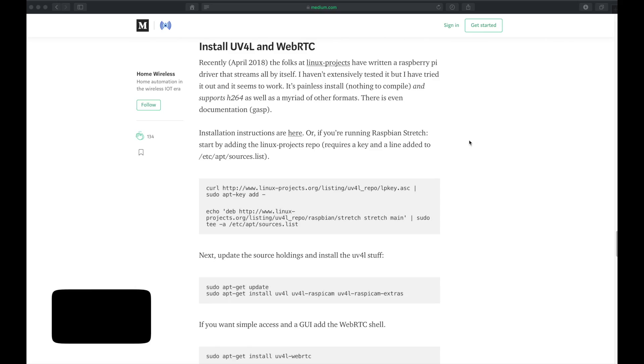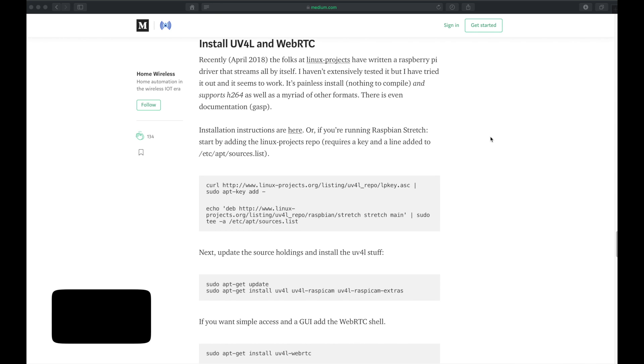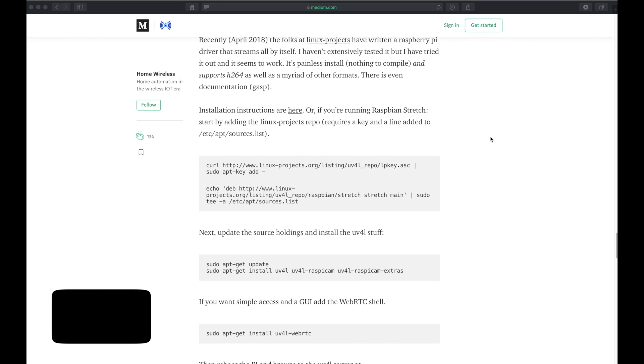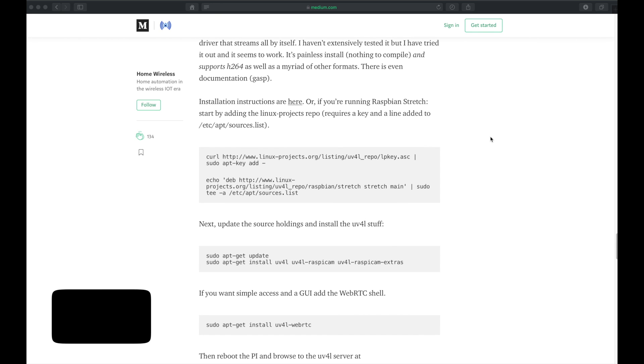To SSH into your Pi, you're going to need a piece of software like PuTTY, or you can use your terminal and you'll be able to get access to your Raspberry Pi. I'm going to leave the commands in the description below, but it's also on screen. So if you are following along, you can pause this video and run each of these commands.